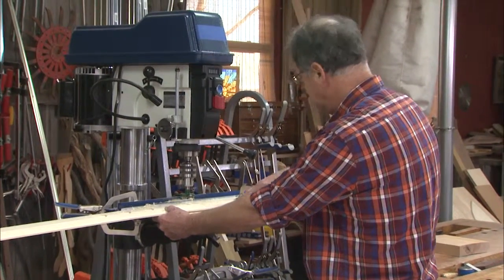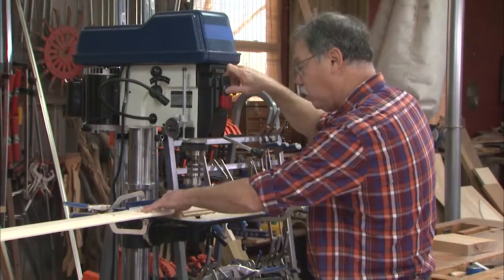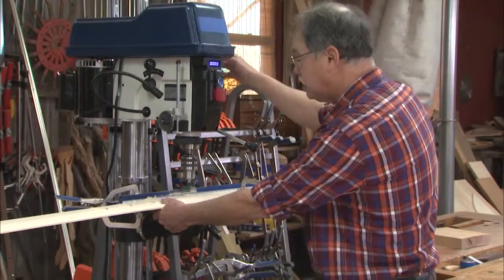These auto max clamps — you cannot beat them. In fact, that's what I'm using to secure the fence to my drill press table, so easy changes there. Also, when I'm using my hand to hold work pieces, it's always supporting a clamp, and I always brace my hand to the table as well. Work safely.